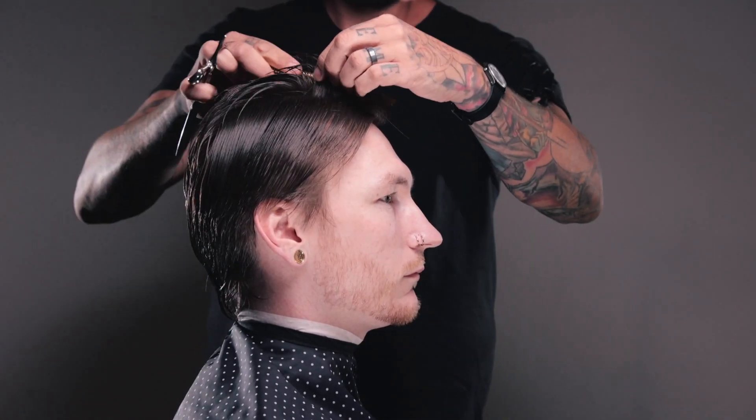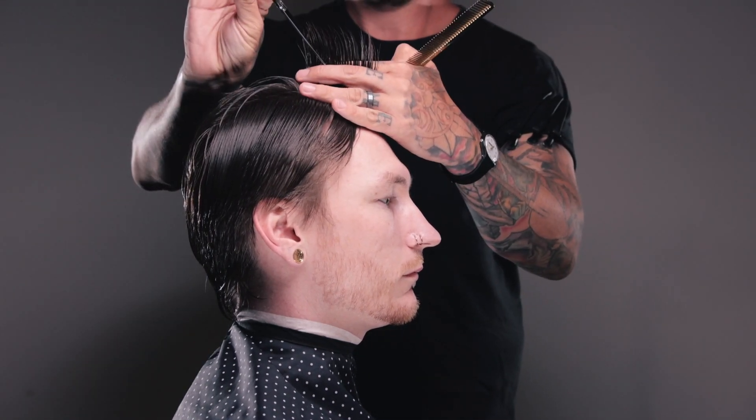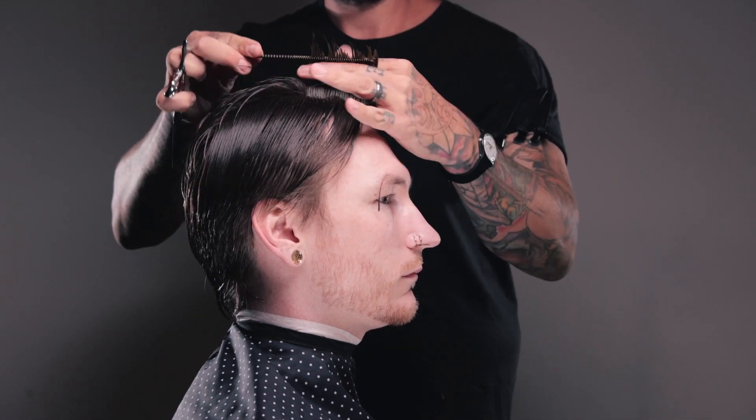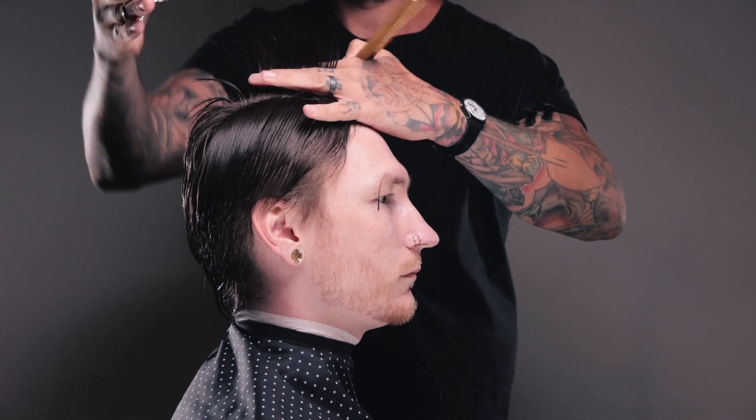To begin with, I'm going to take a section of hair straight down the middle, and I'm actually a little bit off of center here. I didn't realize at the time because Andrew's like 6'4" and I can't see over the top of his head to his nose to get the actual center. However, thanks to the sort of unkempt nature of this hairstyle, it doesn't matter so much. So what I'm going to do to begin with is create a guide here.